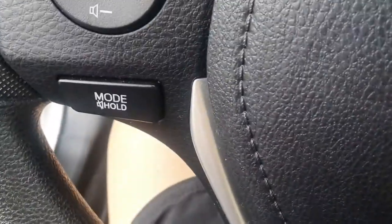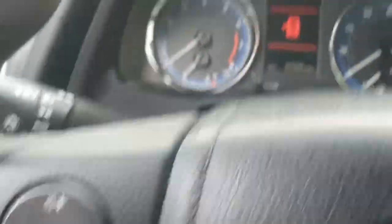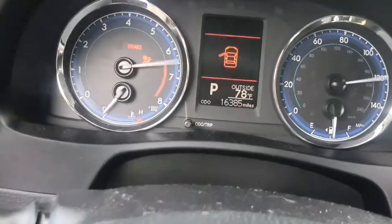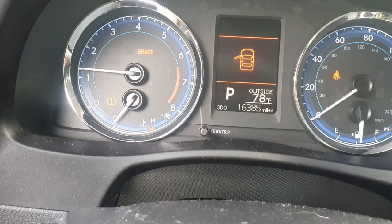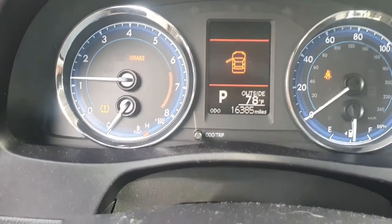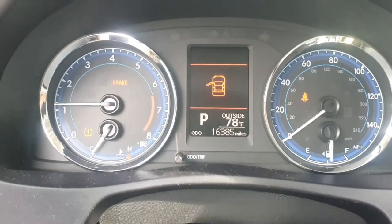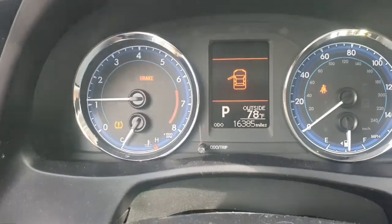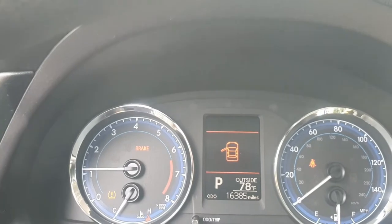We got the lug nuts torqued down to 90 foot-pounds. Now we'll see if the TPMS light is still on — and if it is, it's a simple thing to reset. Start the car. The TPMS light is still on, so we're going to have to drive it a little bit, past 25 miles per hour — or the speed limit here on Guam which is 35. It should turn off because I didn't break the TPMS sensor; the tire just got low and the vehicle needs to read that proper tire pressure is now in the tire.